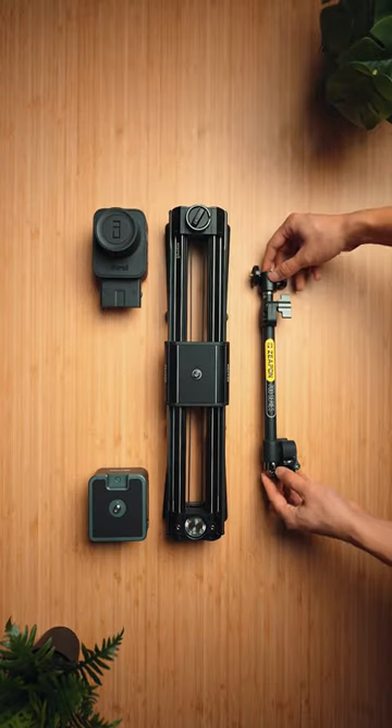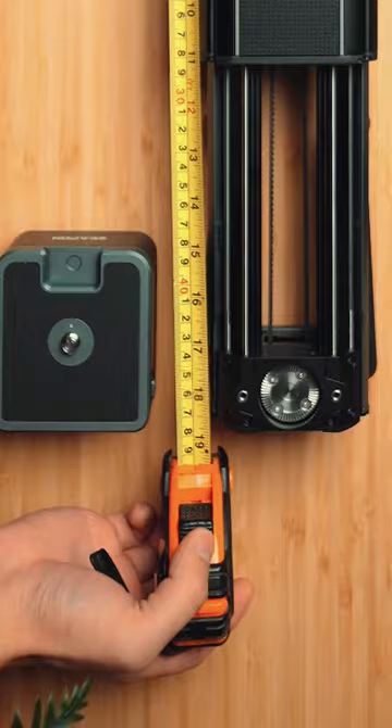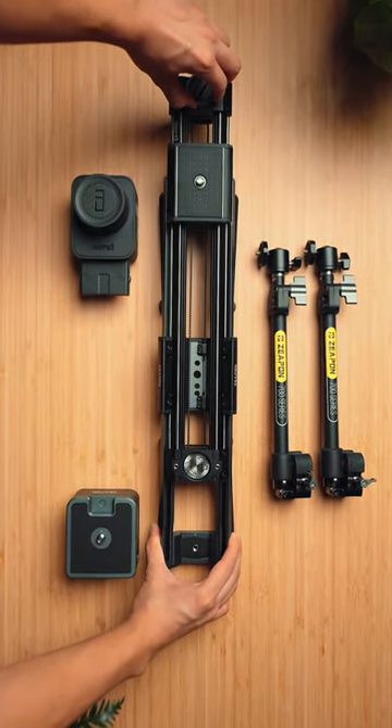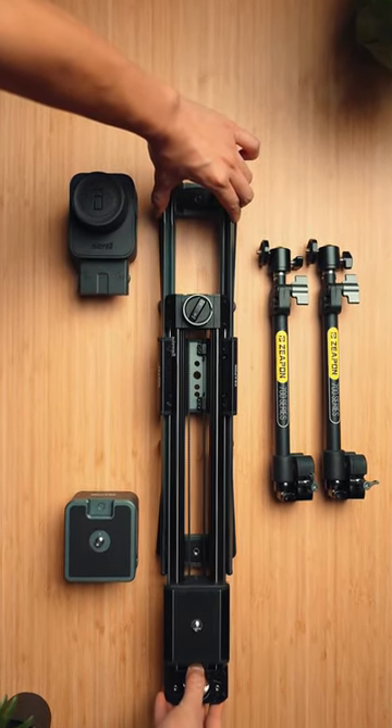This is going to be my new motorized camera slider — the Zappone Micro 3 E700. What's incredible with this slider is that it is a double distance slider, which means the slider footprint is only 18 inches, but you can slide it up to 30 inches.